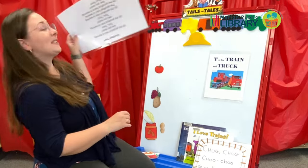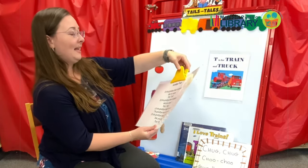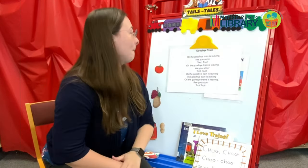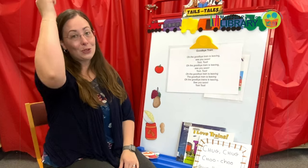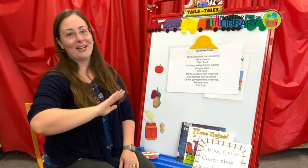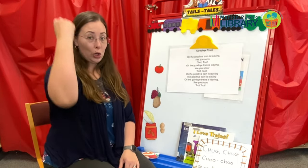This is such a great song — just come up with all kinds of things at home to have sit on the railroad track and turn into other fun food. You will be amazed at what your little ones come up with. And now we're going to do a slightly different goodbye song this week — this is the Goodbye Train. Oh, the goodbye train is leaving. See you soon. Toot toot! The goodbye train is leaving, the goodbye train is leaving. See you soon. Toot toot!